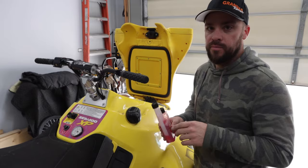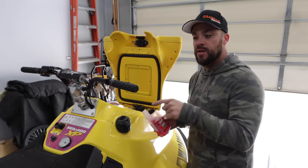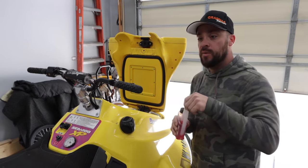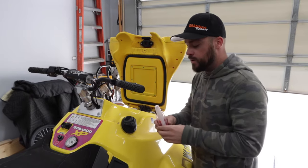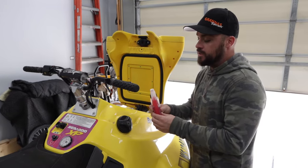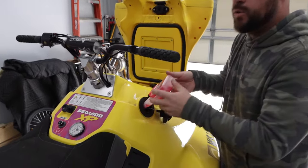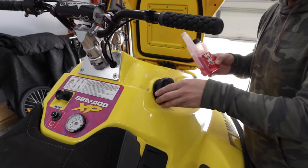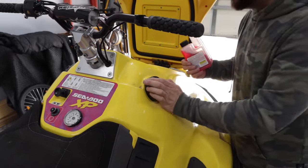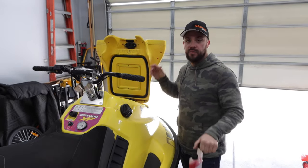Sta-Bil is probably the most important because you have gas sitting not only in your gas tank, but also in your filter up front and in your carbs. Before you start the ski to pump winter antifreeze through it, we're going to put Sta-Bil in the gas first so that it runs on stabilized gas. The mixture instructions are right on the back — we have about five gallons, so I did it per five gallons, but do it to your discretion because not every tank is going to be the same.